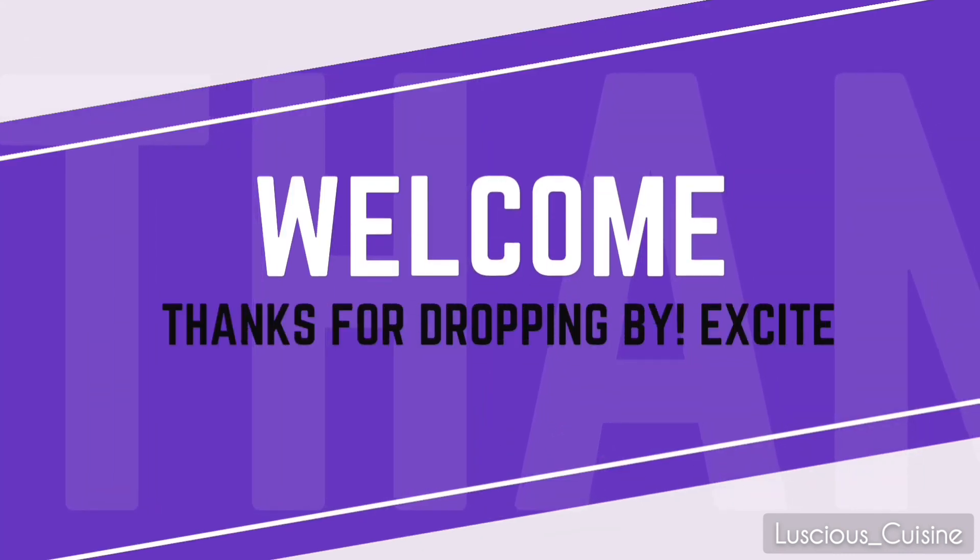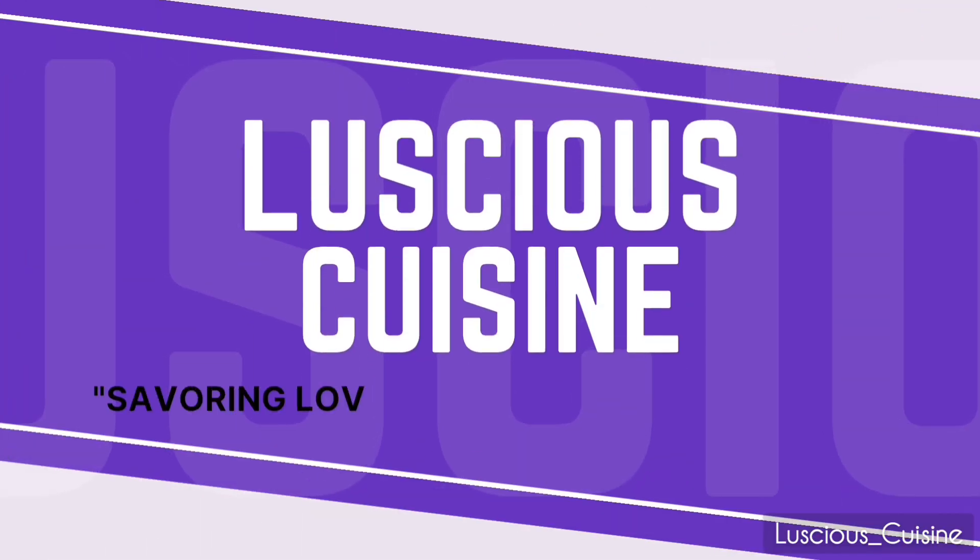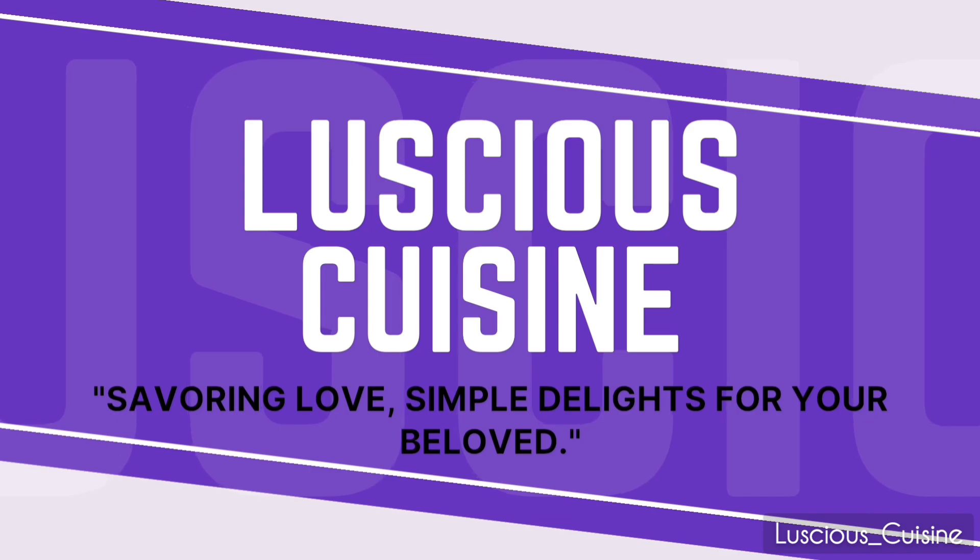Assalamu alaikum, hello and welcome to today's recipe tutorial where we'll be making a delightful dish called paneer pilav. Let's dive into the flavors and aromas of this amazing recipe.